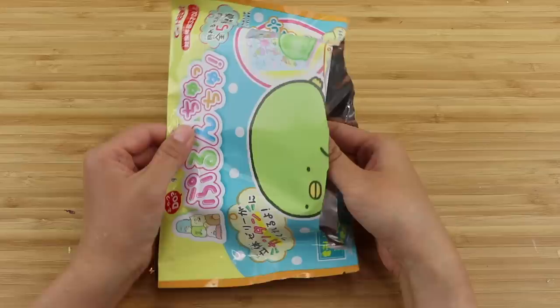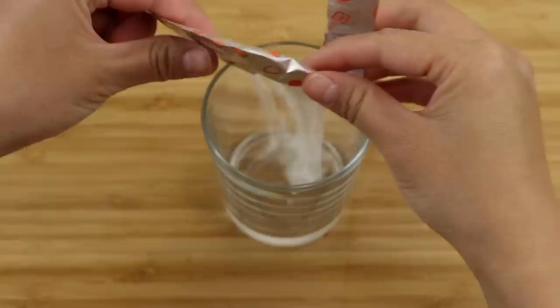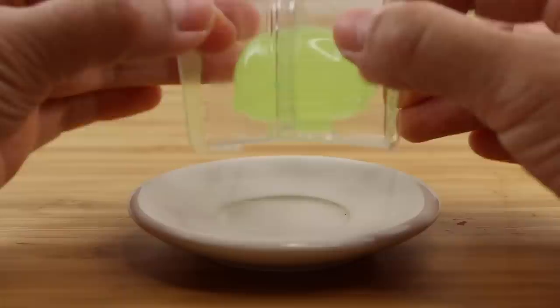I'm going to make another one. It's worth mentioning that these are not actually Popin Cookin kits, which is the brand name of products from the company Kracie. These kits are from a different manufacturer so they're noticeably less detailed than a typical Popin Cookin set. However, I really have no complaints considering the price and the fact that these work perfectly.